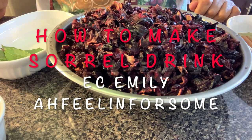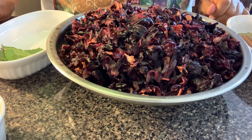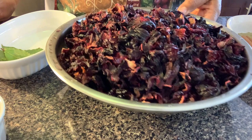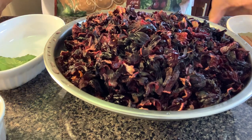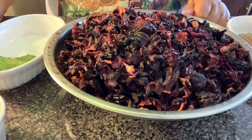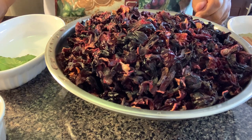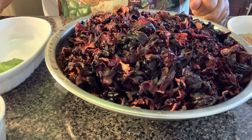Hello everyone, this is Emily from Easy Emily. I have a request to make sorrel drink — it's the Christmas season and one of our customs for the season is to have sorrel drink on our table. It's been very common now and people are drinking it all throughout the year.